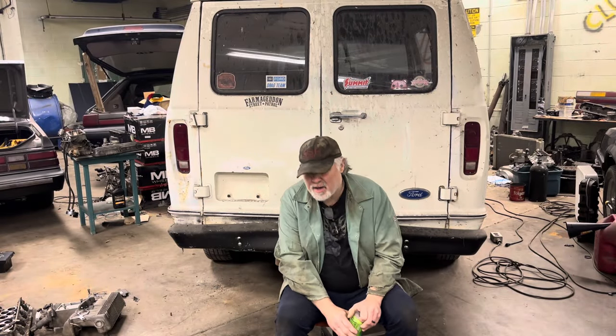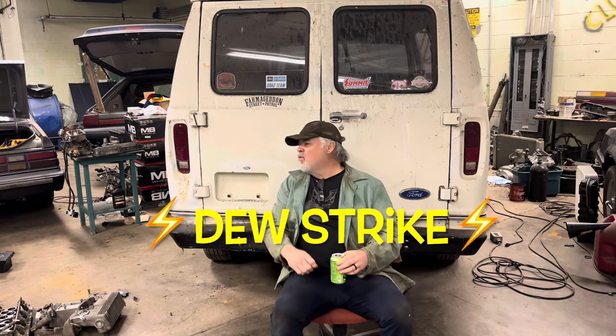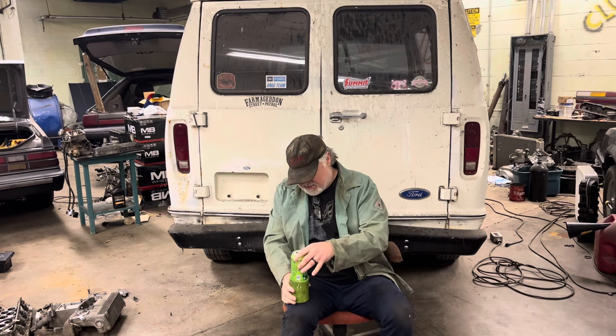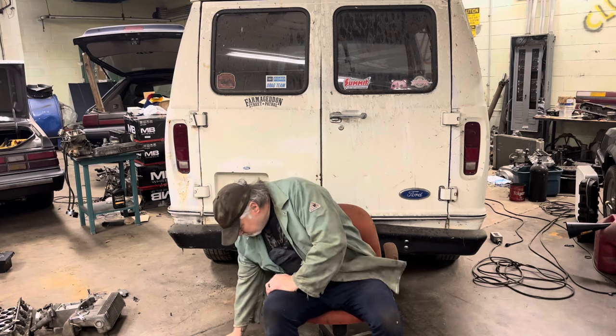Welcome back. It is the crack of dawn, and what goes better with the crack of dawn? A little bit of morning mist. This right here, sunshine in a can. This will put a little hair on your chest and a little joy in your heart, and a little extra.